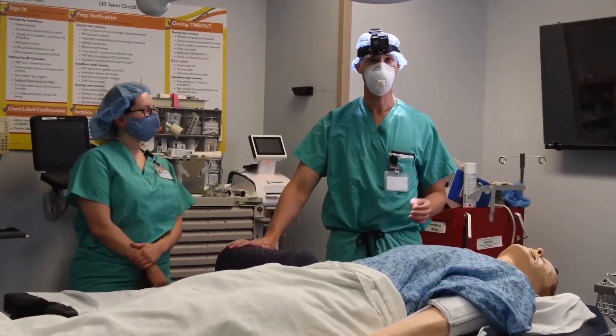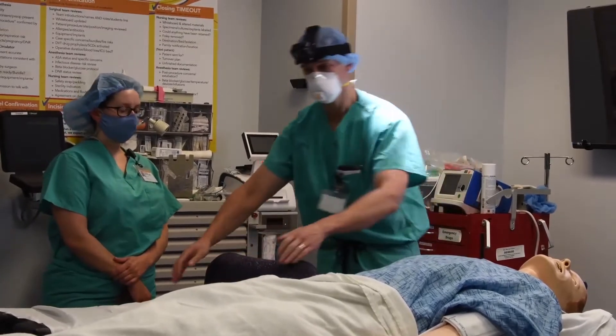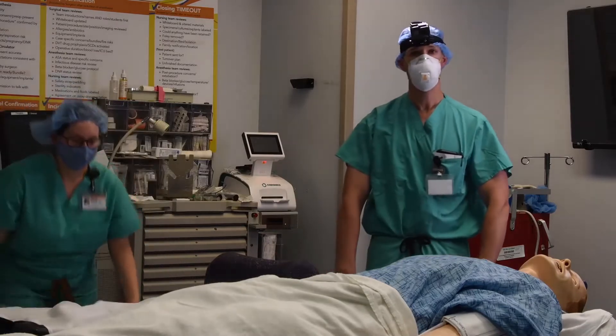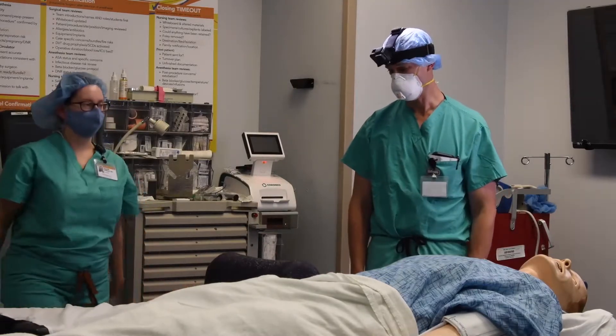Another thing to pay attention to before the patient gets in the room: you want a large sheet with plenty of slack on either end, and that'll be useful for cradling the arms as they're hanging below the patient.